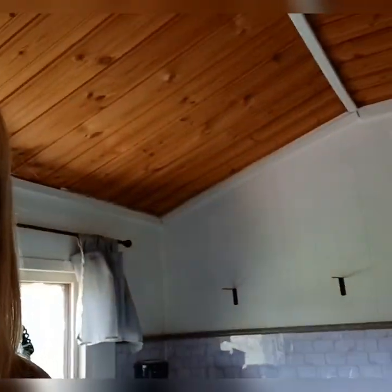This was a bedroom and I've converted it into a kitchen, which is coming right along. So come follow me.